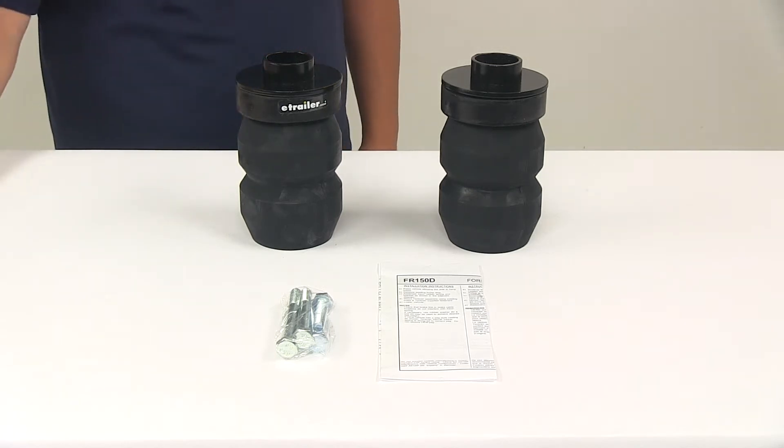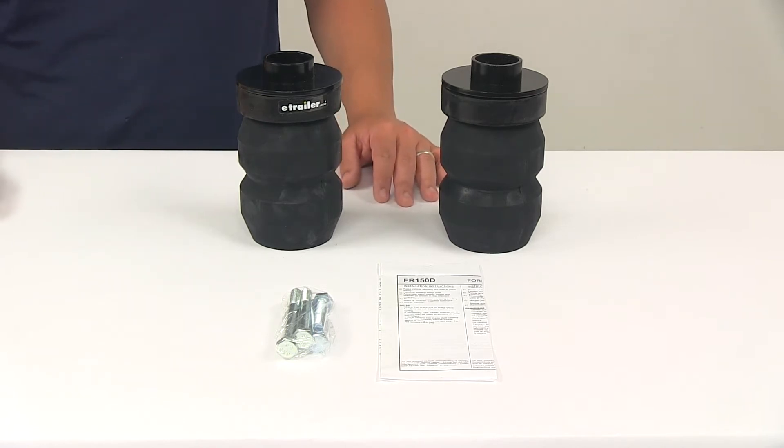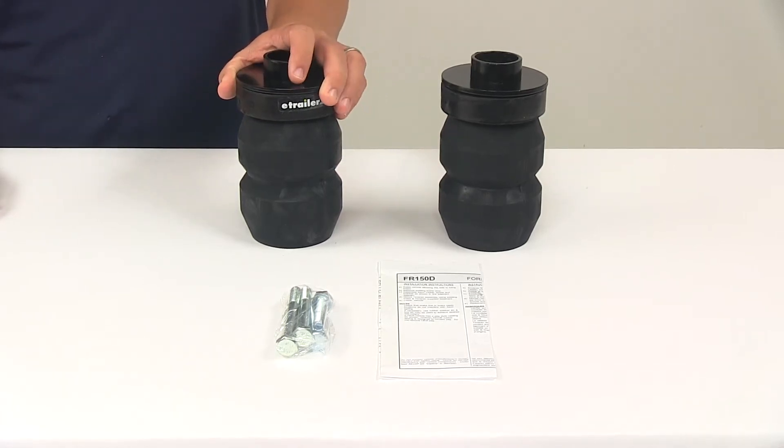Today we're going to be taking a look at the Timbrun Rear Suspension Enhancement System. This product fits a 2004 to 2008 Ford F-150 and a 2006 to 2008 Lincoln Mark LT. This is designed to improve suspension handling and safety.